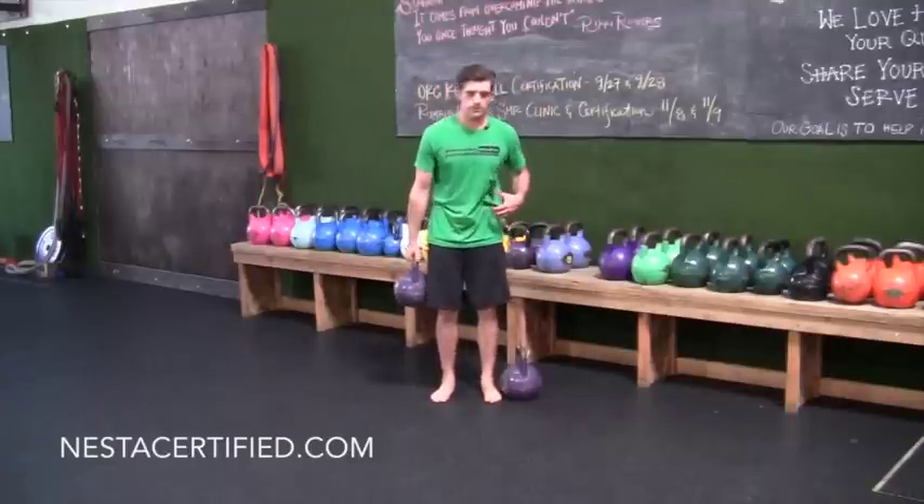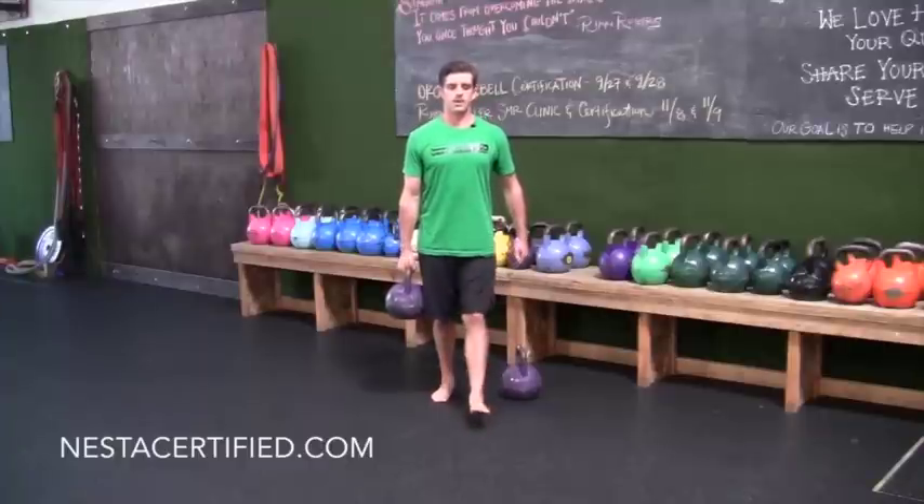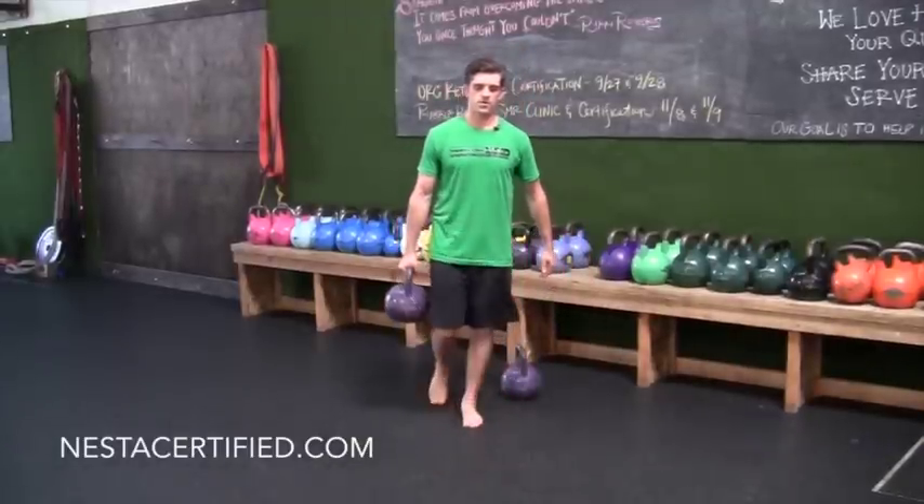With the unilateral carry, your body has to compensate to keep from collapsing toward the weight. You're standing tall, maintaining posture without leaning, and walking back and forth.